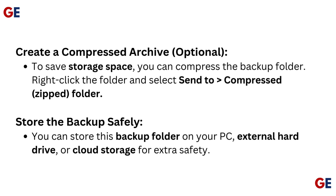Store the backup safely. You can store this backup folder on your PC, external hard drive, or cloud storage for extra safety.